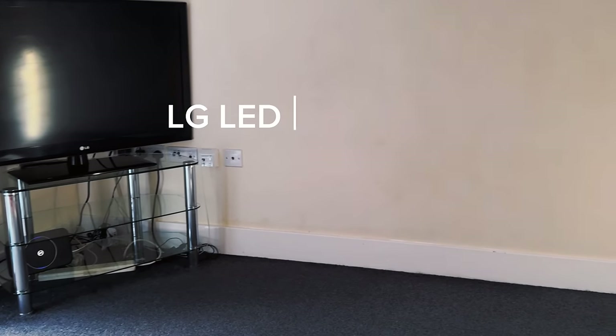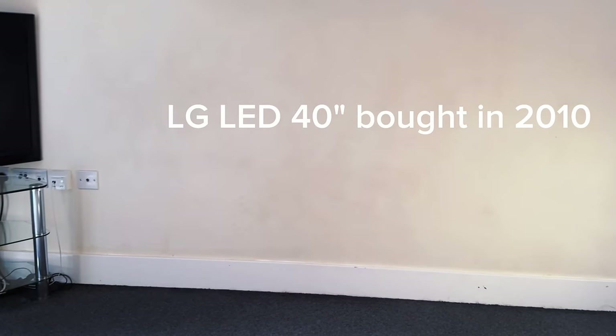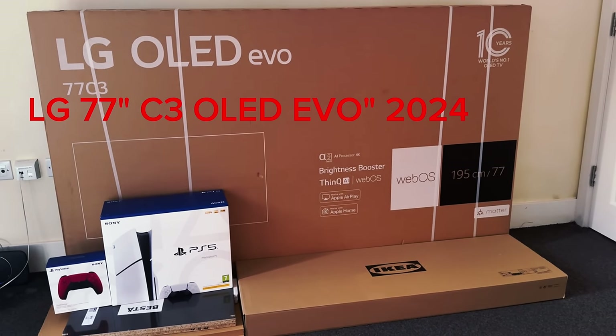This is my LG TV ball back in 2010, and this is how my living room used to look. This is my new living room that cost me £4,058.